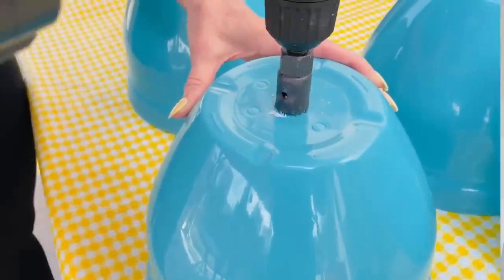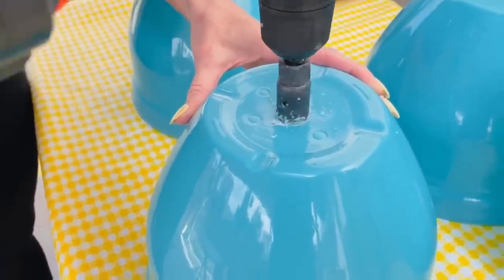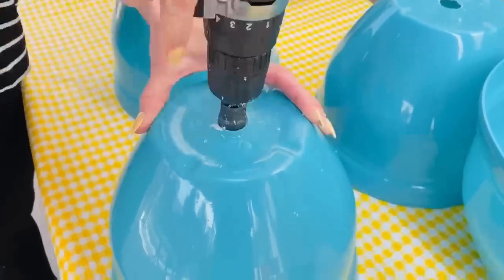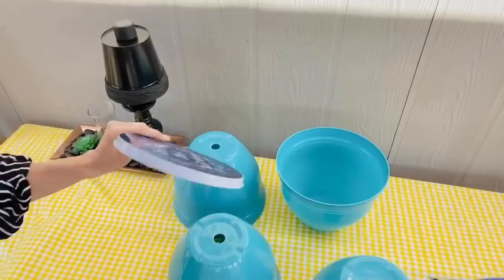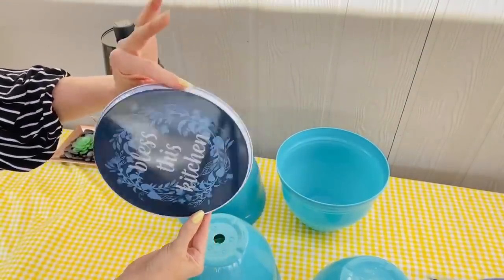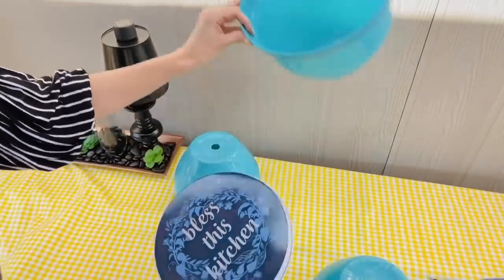I know you guys are here for the crafting, so without further ado, let's plug in those glue guns, get out your paint, and let's get crafty. For the Dollar Tree tipsy pot, grab four Dollar Tree garden planters — I chose the larger ones because I want to make a really large tipsy pot. I used a screwdriver attachment to drill the holes.